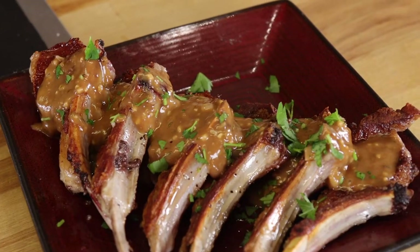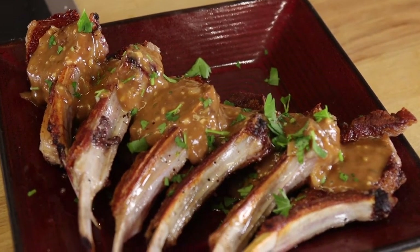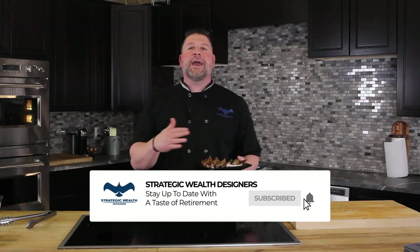And there you have it — a pan-seared rack of lamb from New Zealand, topped with a reduced-down espagnol sauce. It is absolutely fantastic. If you like what we did here, don't forget to go to our YouTube page, like or subscribe. You'll see amazing content just like this one. I'm Rob D'Alessio, and this was A Taste of Retirement.